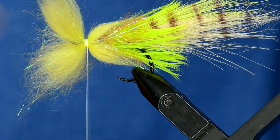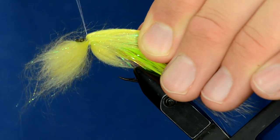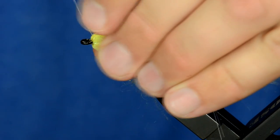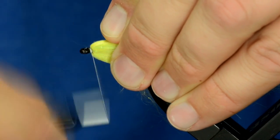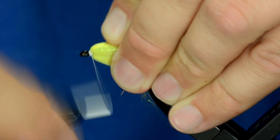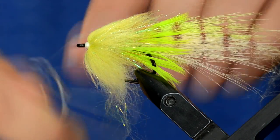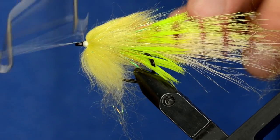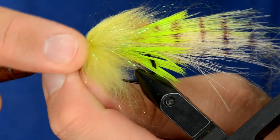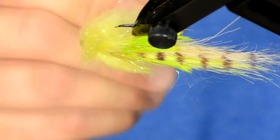Now we're going to take this and fold it back — pull the top down, pull your thread up, then grab the bottom as well and hold them both in place. If you create a nice pronounced head right here it will keep those fibers pushed back.